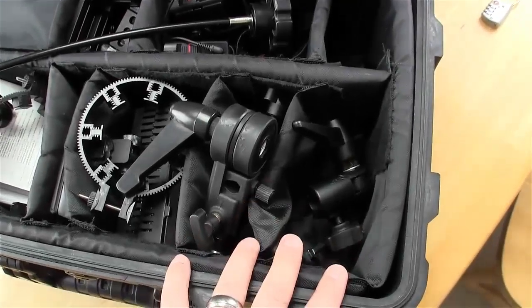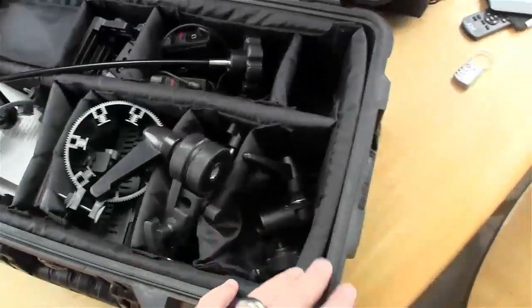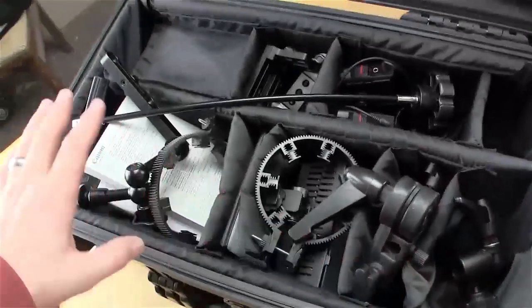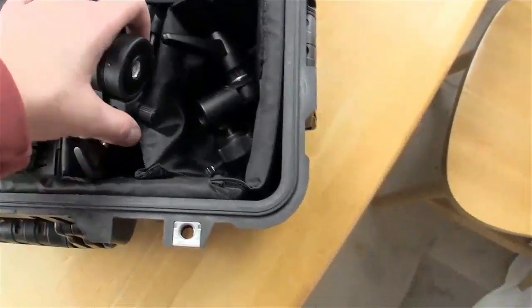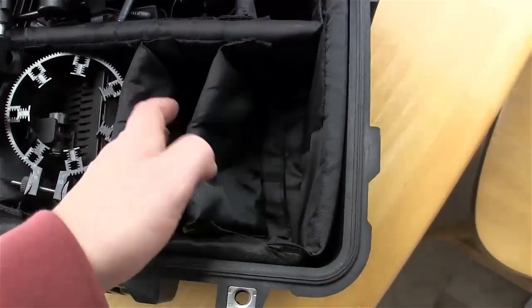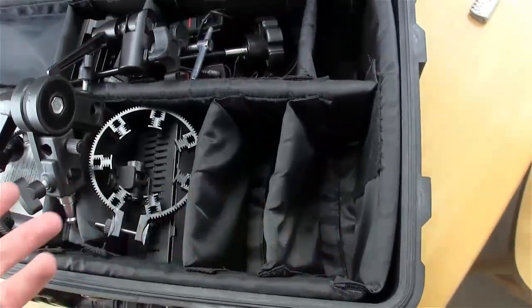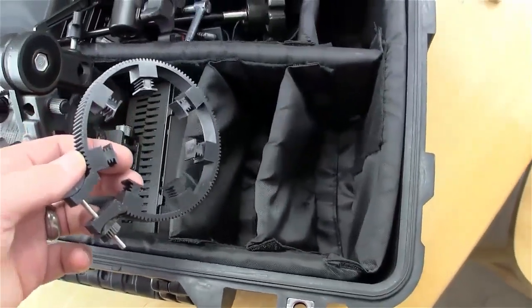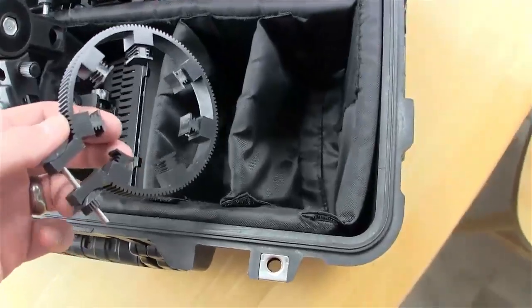Typically I put my camera here at the top because this is the top of the case when I'm rolling it — I wanted my camera to be at the top of everything instead of the bottom. I move these dividers around all the time, but if I take the center one out and maybe move this, it really all depends. I like having the option per job to move stuff around and rearrange how I want to transport it.